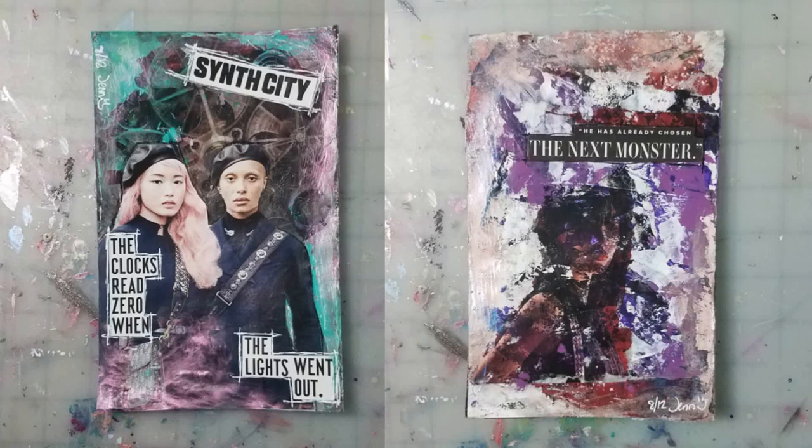Today I'm going to be showing y'all how I did these two pages and a few more, trying out gel image transfers for the first time. It was super fun, I learned a lot, and let's just get right into this.